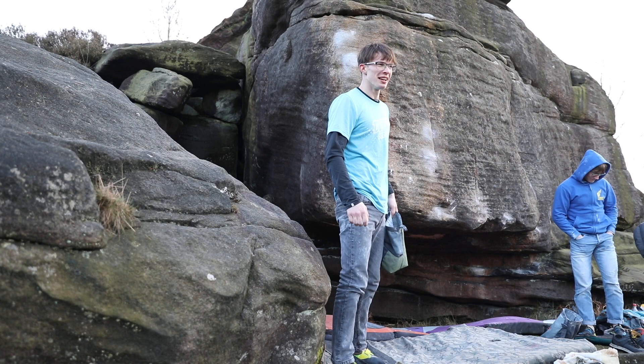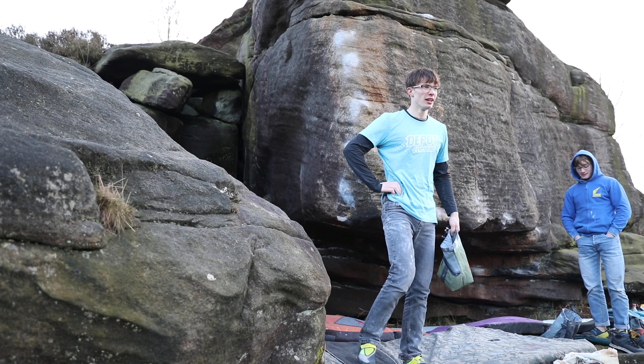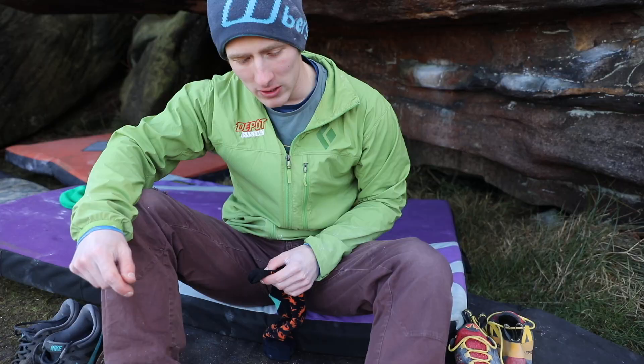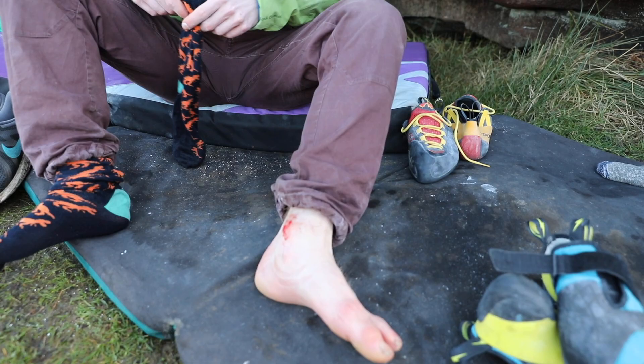That was my first go. Didn't go as well as planned, but I'll have another go. Felt much harder than expected. Already after two or three attempts, the gritstone has bitten back on me. But it's alright — my foot's numb now, so I'm going to put my socks on.